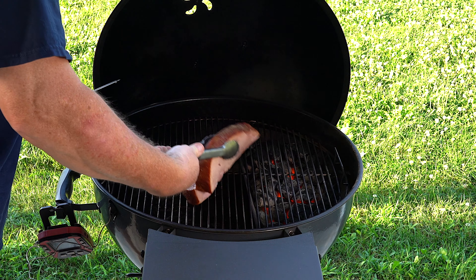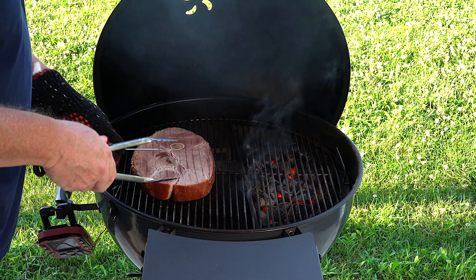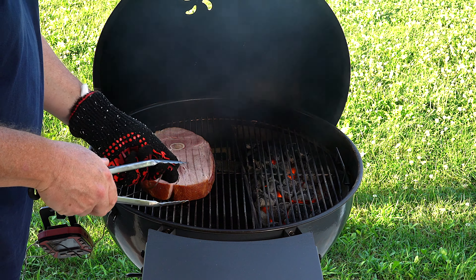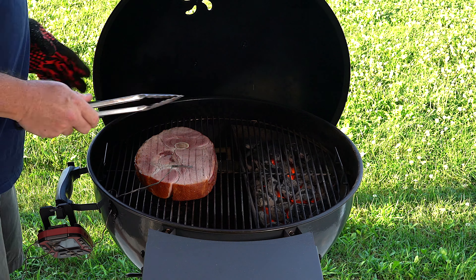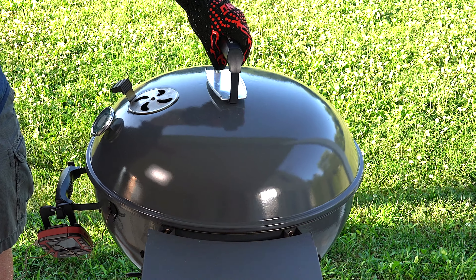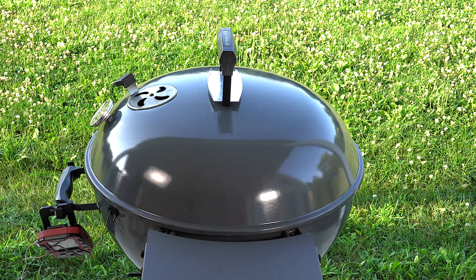All right, we're going to give it a flip — we just hit 105. I'll double-check as we get closer, but I want to kind of just turn it over to promote some even cooking. Check another spot here, and then when we get to about 135 to 138-ish, we'll start searing it off over the hot coals.